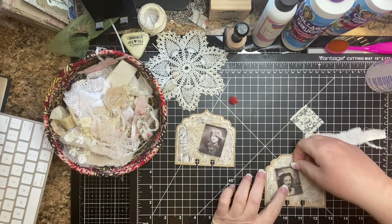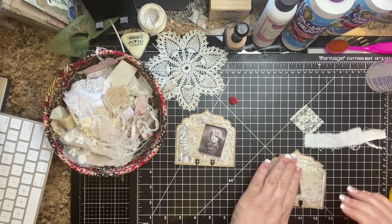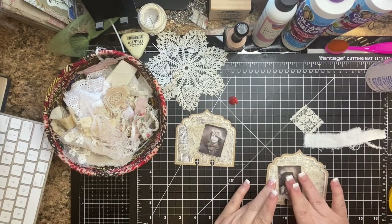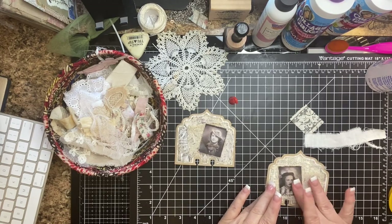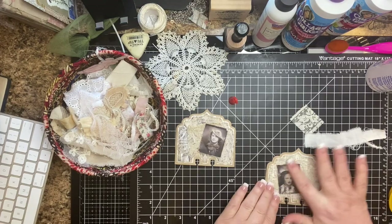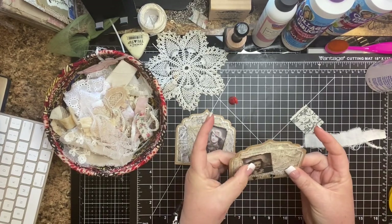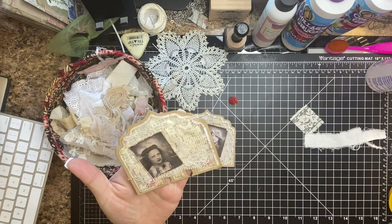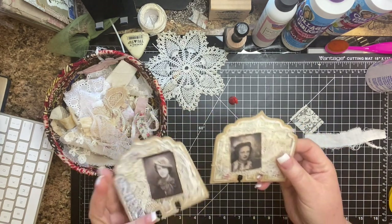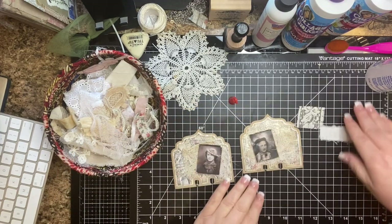I think it's fun to make one that kind of coordinates. We're doing a swap that includes a little file folder journal, and I thought it would be fun to coordinate these cards with the papers in the journal that I'm working on. Aren't those cute? I love distressing those little images.